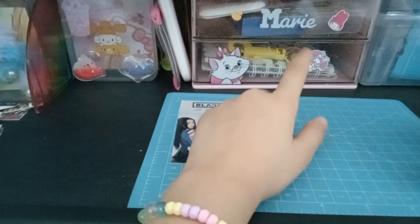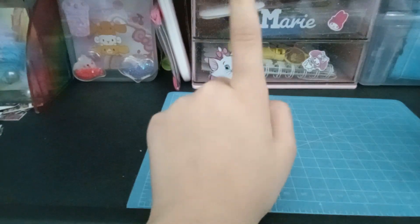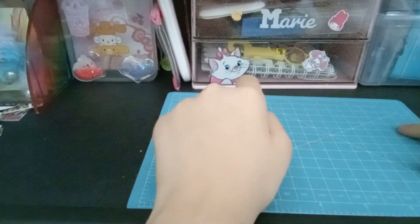Hey guys, so for today we are going to be making some Gacha Life paper dolls, and sorry for the background noise.